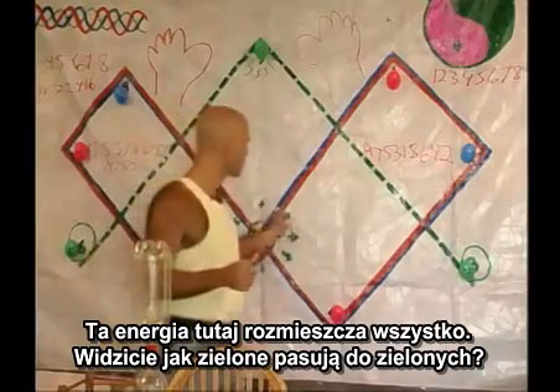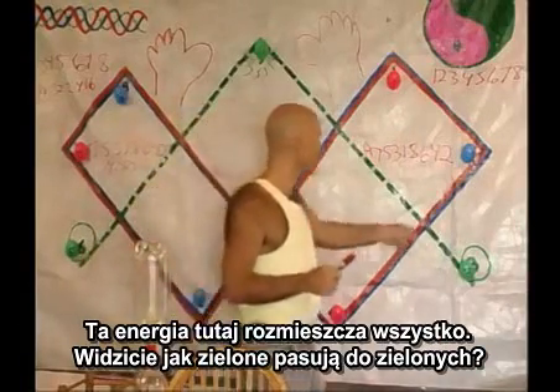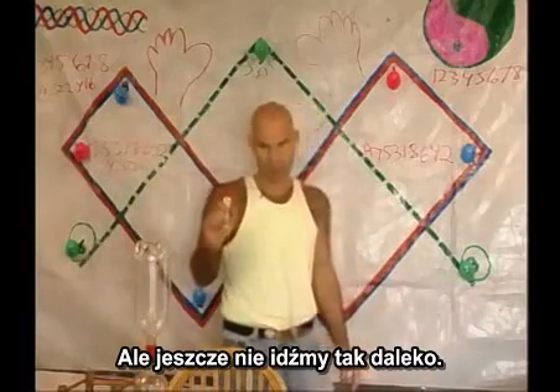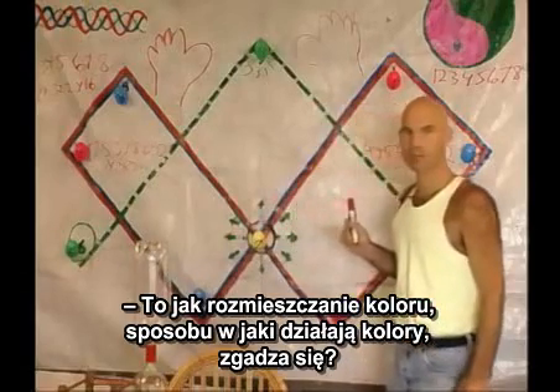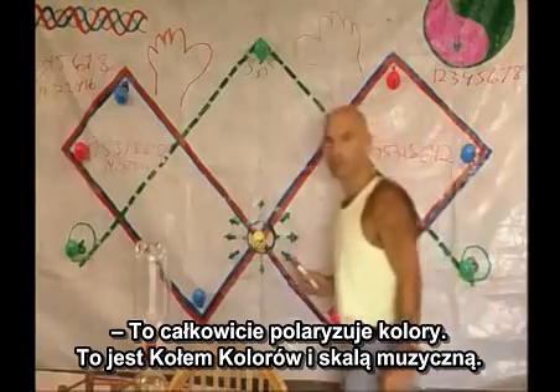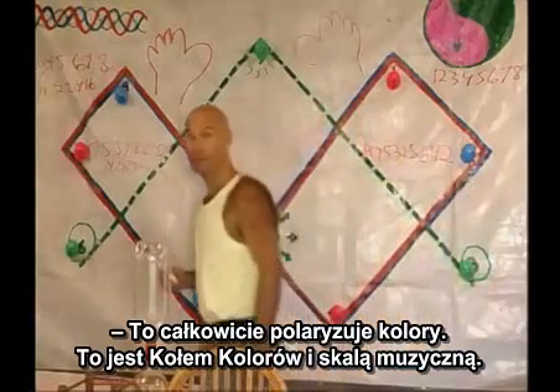This energy here is displacing everything. See how the green here matches the green here? It's like displacement like color — the way color works. It totally polarizes color. This is the color wheel. And the music scale.